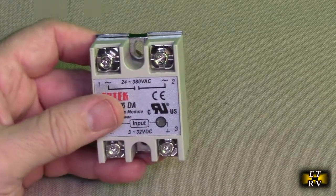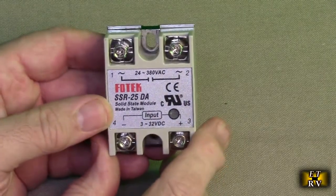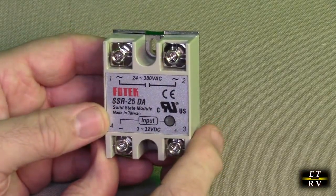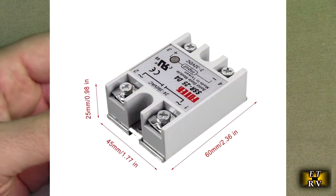Hello again, this is Robert Veach here. This is my video review of the FOTEC brand and their solid state module. Really cool product. I've been using these on various products for years.